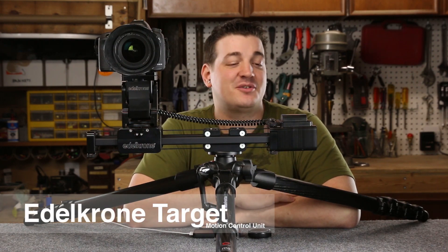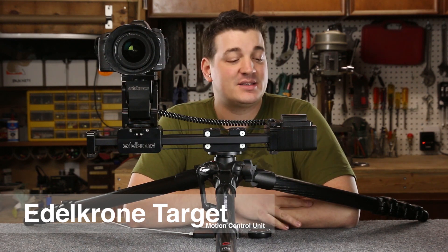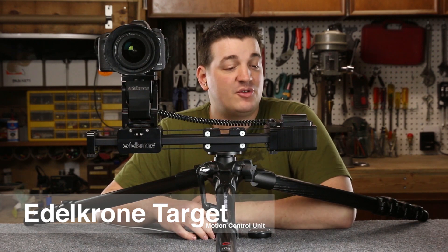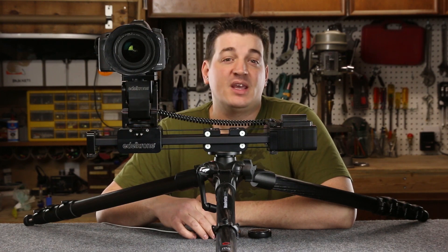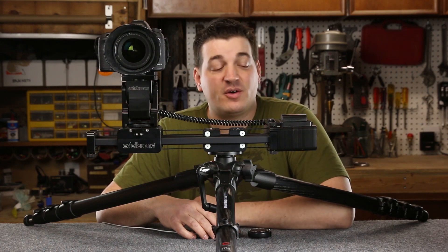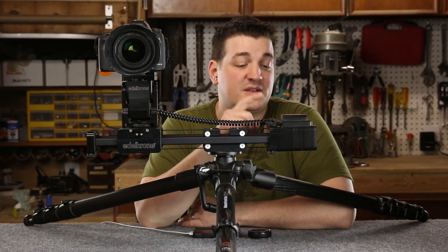Today I am excited to show you this brand new item I just got from Edelkrone. It is the Target system, one of the brand new motion control units from Edelkrone. The other one I got is the Wizard, so if you are interested in learning more about the Wizard, check out my other video on it. In this video, we're going to focus on the Target itself.